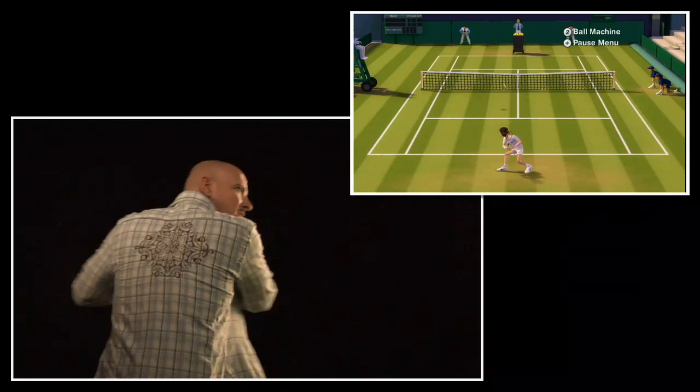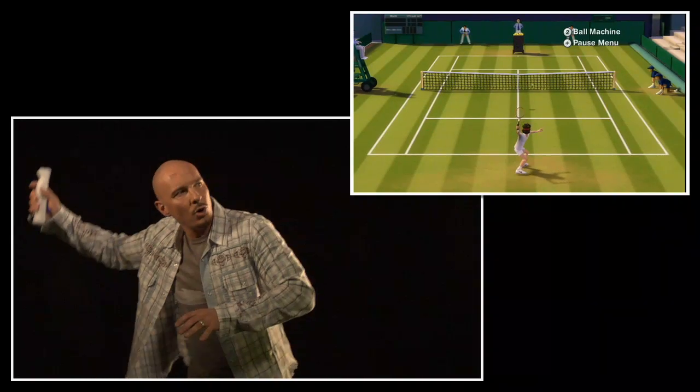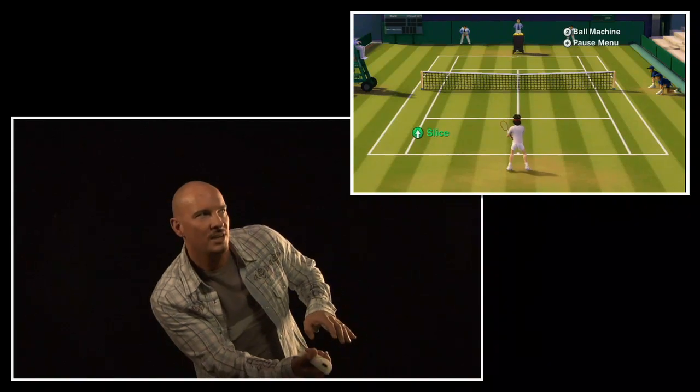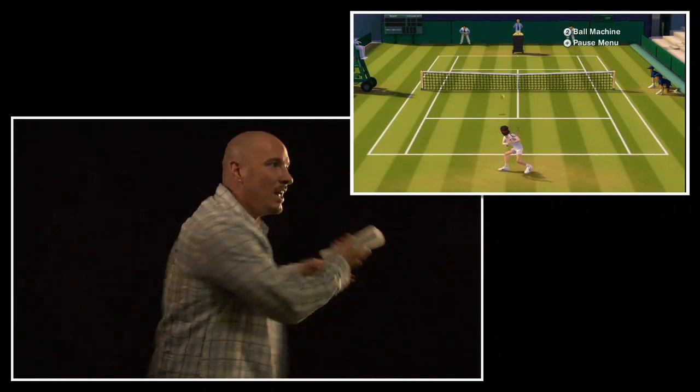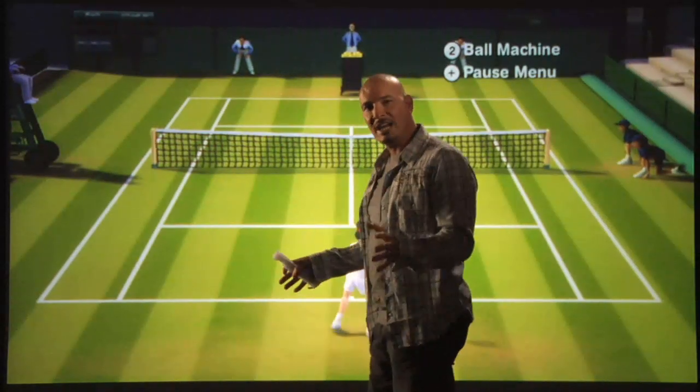I can do additional cool things like continue to roll my wrist with Motion Plus and continue that slice at an even more exaggerated level.